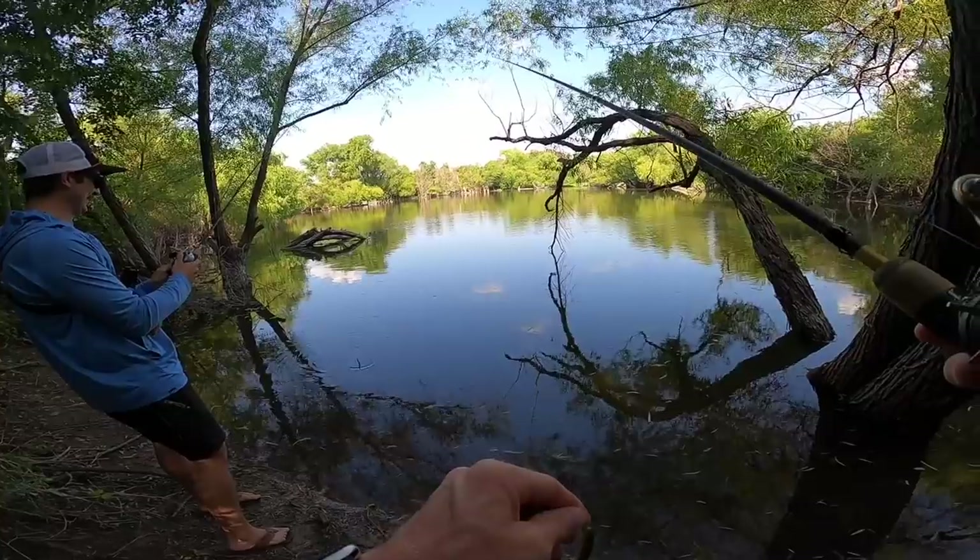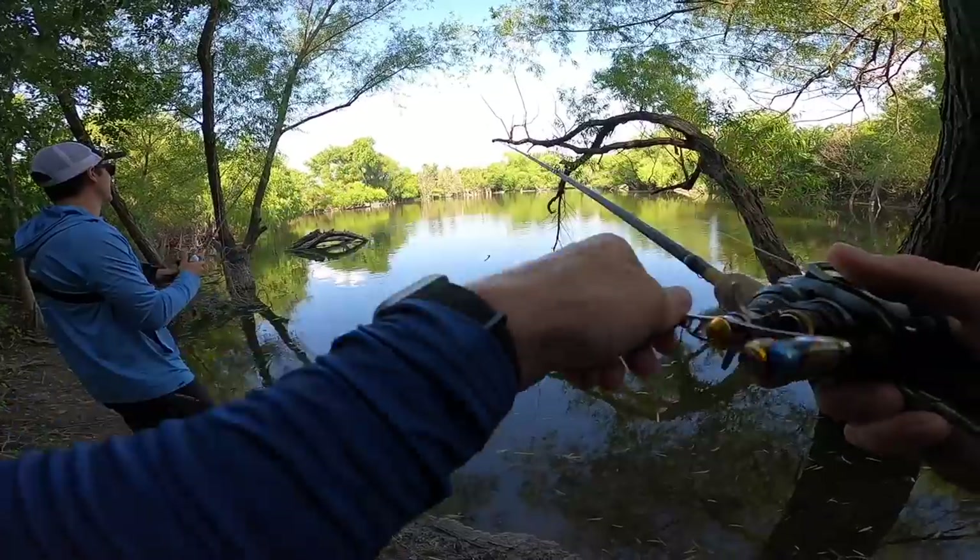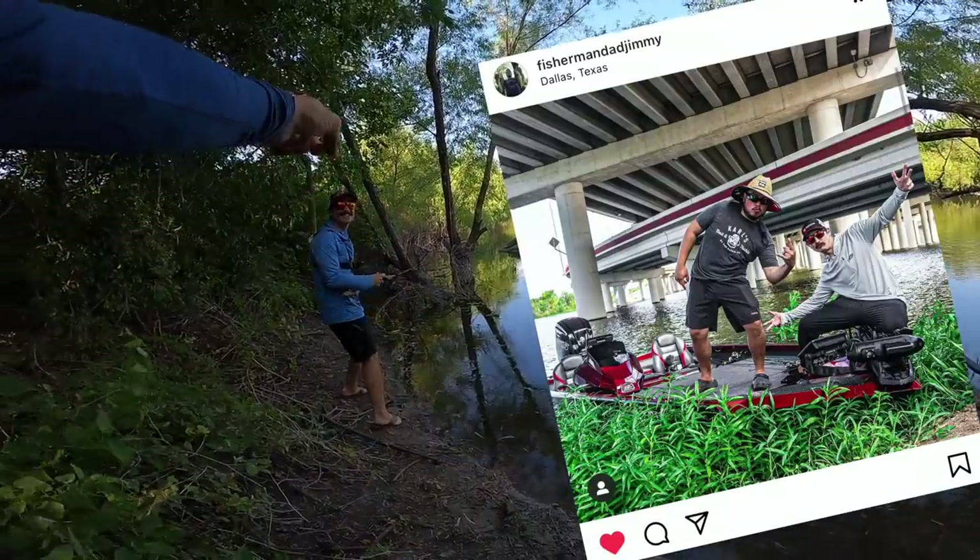You just had a fish on the first cast and you lost it. The drag was so loose — crank that thing! It was super loose. Jimmy sabotaged you.